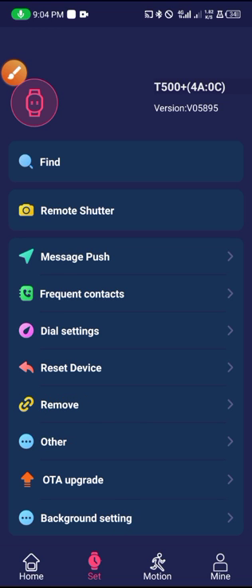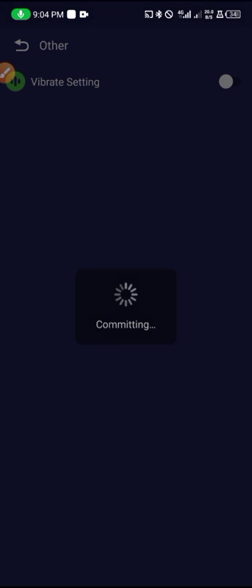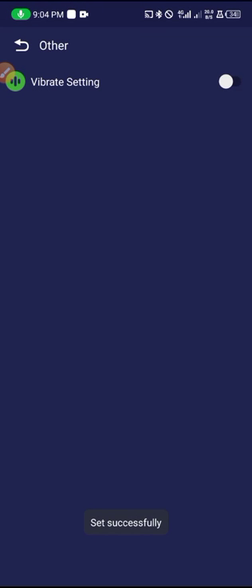From here you can remove the device you are connected to. Under 'Other Settings' you can set the vibration — if you want to enable vibration you can turn it on or turn it off right here.